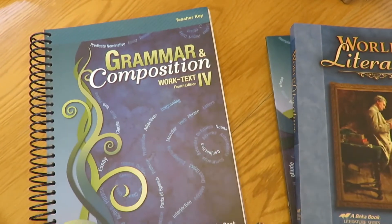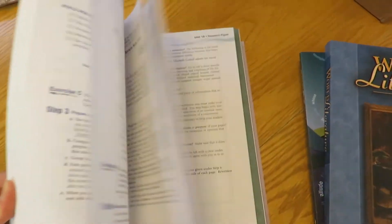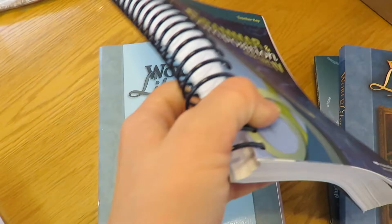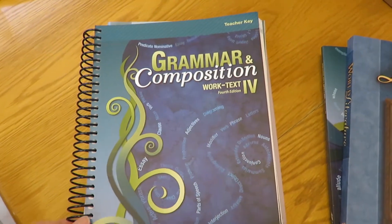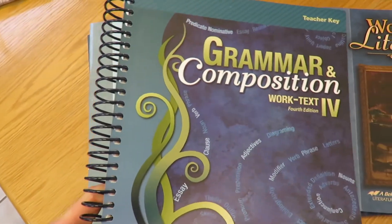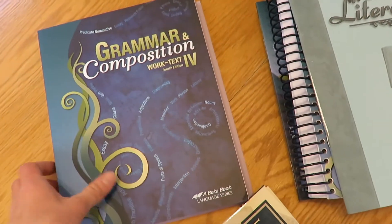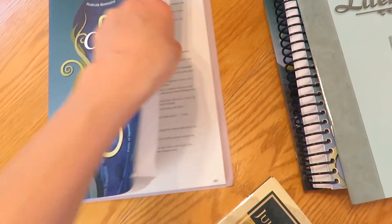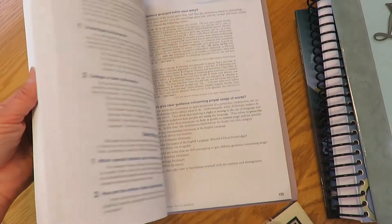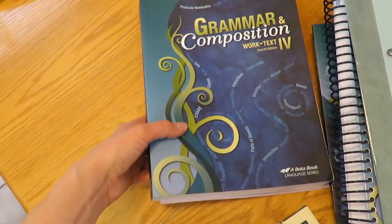Here's the student book — there's a little bit more to it than the ones before it. Now we've got World Literature, which has different excerpts and things from various pieces of literature instead of full books. And then Grammar and Composition teacher key — I haven't really worked with teacher keys too much before with Abeka. I don't know if they have instructions on the days and the work to be done, but I'll take a look. And we've got the answer key and the student book for Grammar and Composition.